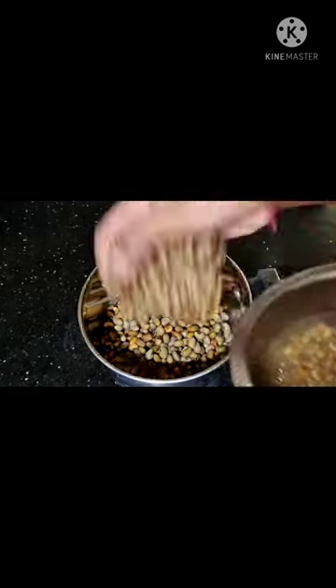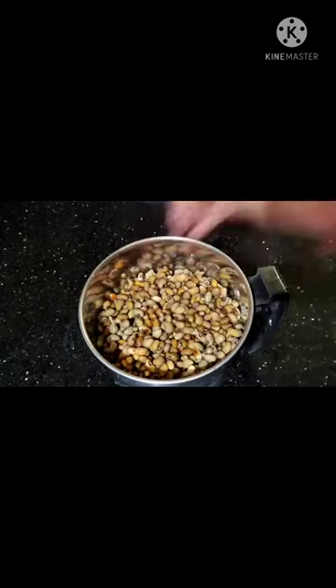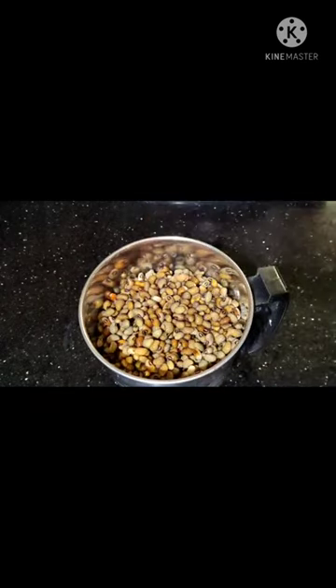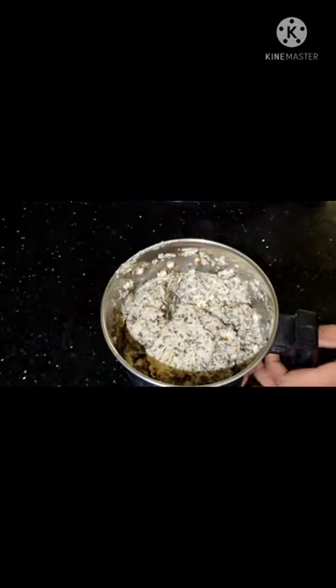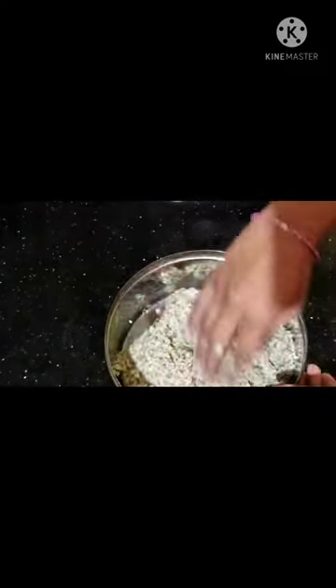Now we are going to add 4 hours. I am going to add the 1 to the next hour. Now we will grind the rice with the paste and make it a paste. If you want to make it a paste.